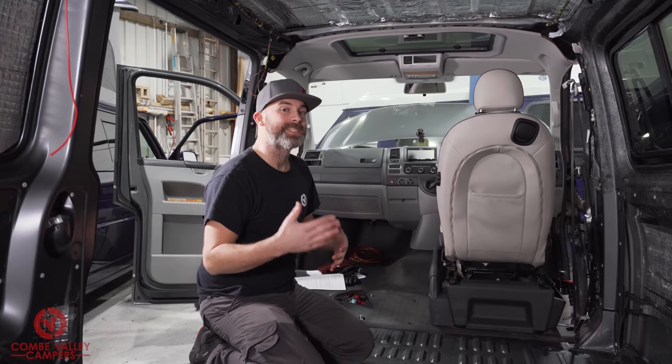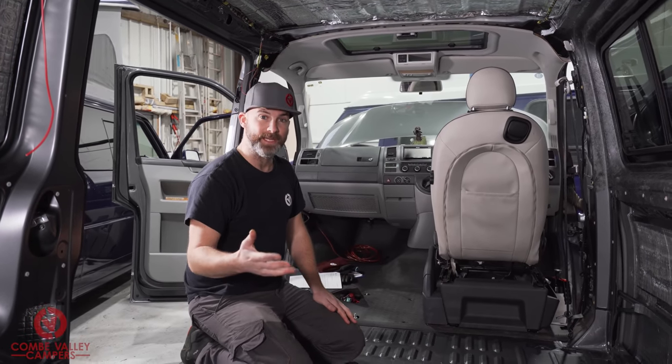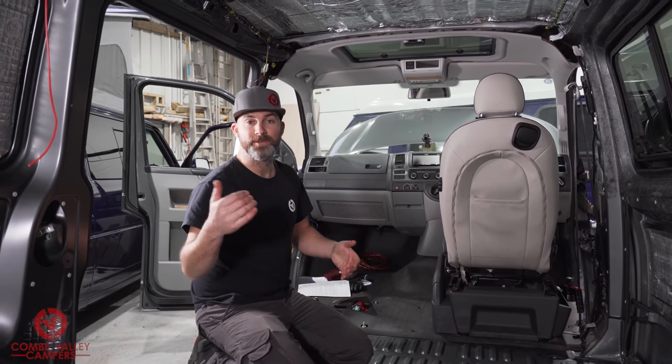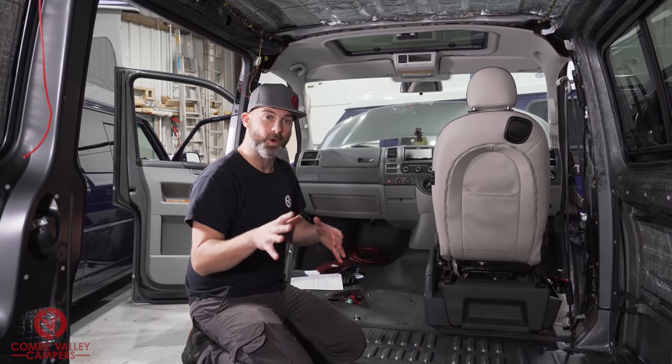The customer didn't really know where to put some stuff, so we threw up some suggestions and he is happy that where he is having his furniture and the control panels are going to suit his lifestyle. I just wanted to show you what we're going to do.